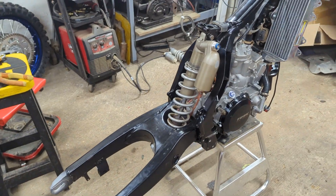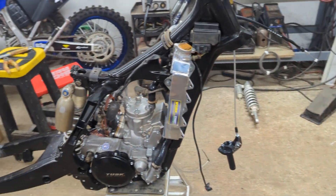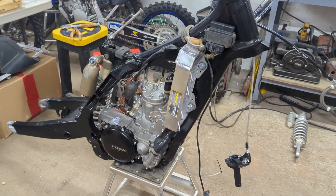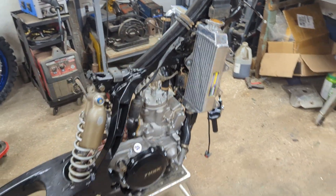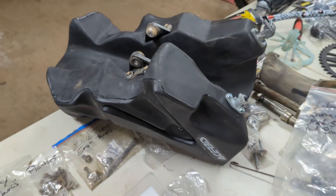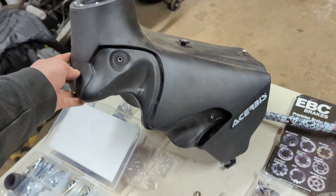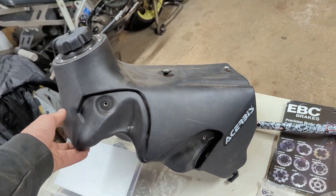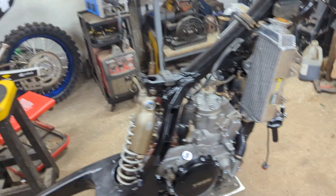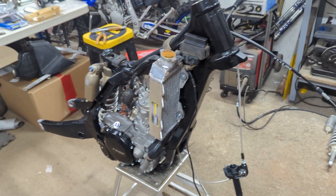I'll get the linkage all on, swing arm on, shock, a few other things — just wiring. Got the rads on, so she's coming along. I'm going to throw the forks on tonight, and the subframe and airbox. Going to do the gas tank — everything I need to get this guy on tonight. Big oversized tank — it's 3 gallon over the almost 2-gallon stock one — so we'll get a few more kilometers out of it. Should be good. These rads are pretty dope — blingers. That's what we've got on her so far. She's looking mean.